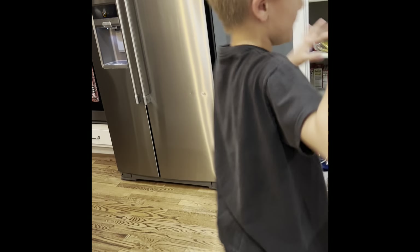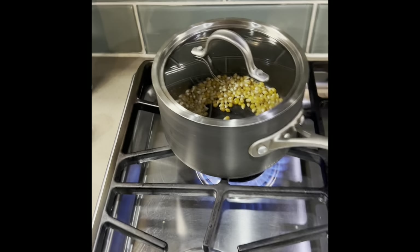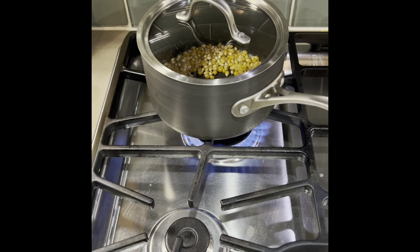Wait — put the lid on! You've got to put your lid on, that's very important. While it pops, we'll get our butter and salt ready.